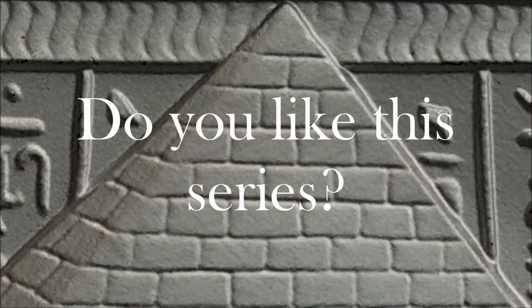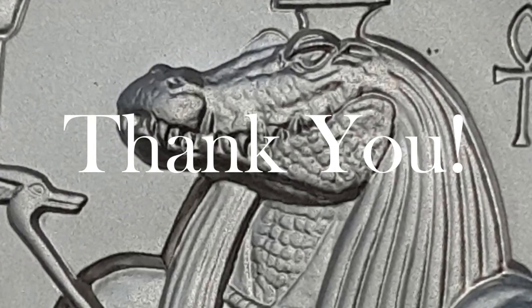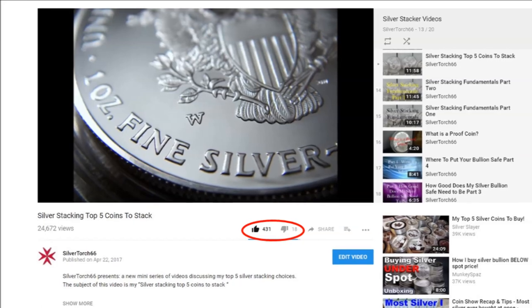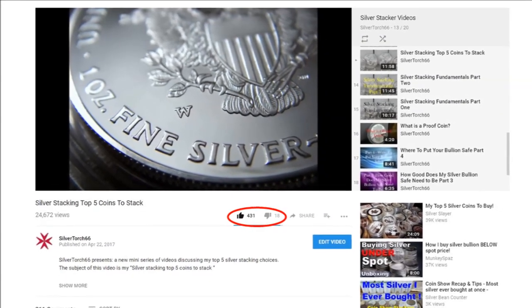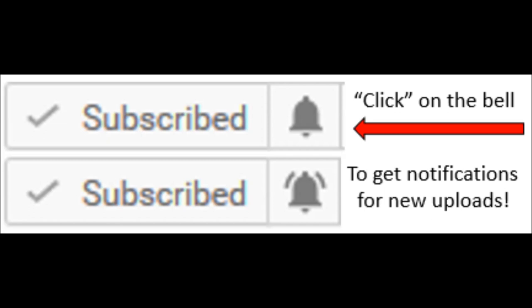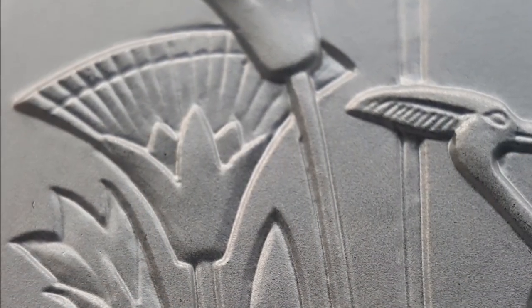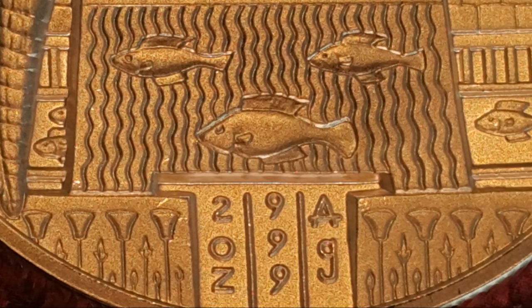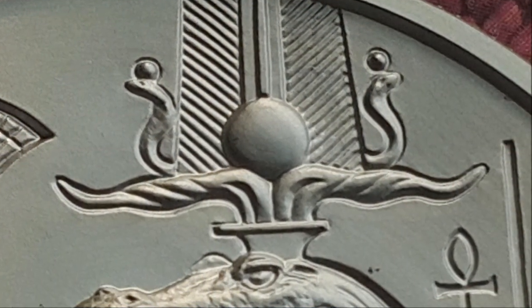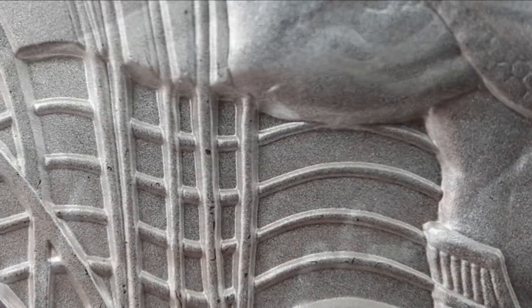What are your thoughts about this series? Are you a fan? Let me know in the comment section below. Thank you to all who continue to support this channel — every thumbs up and comment is greatly appreciated. If you're not a subscriber, go ahead and hit the subscribe button, then be sure to hit the notification bell so you will be notified as soon as I post new content.